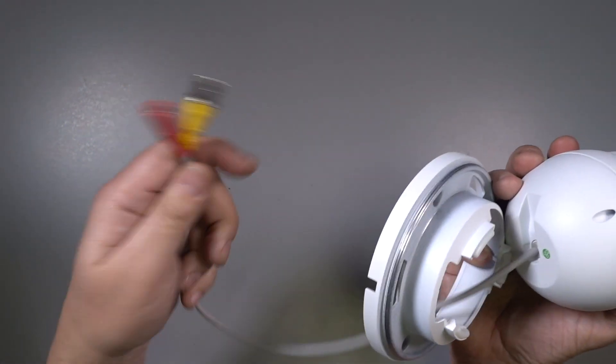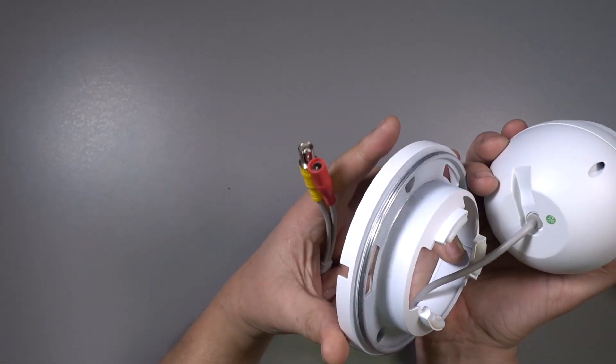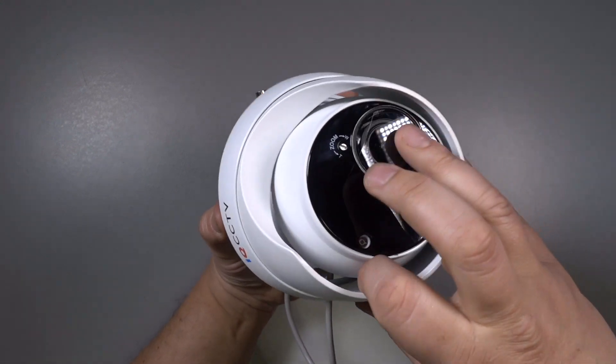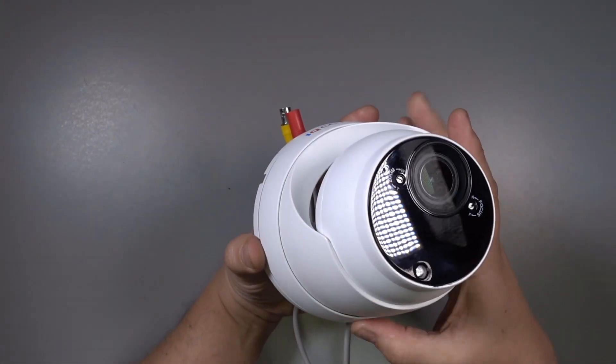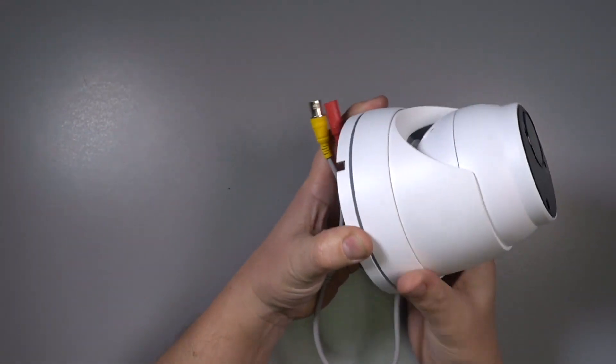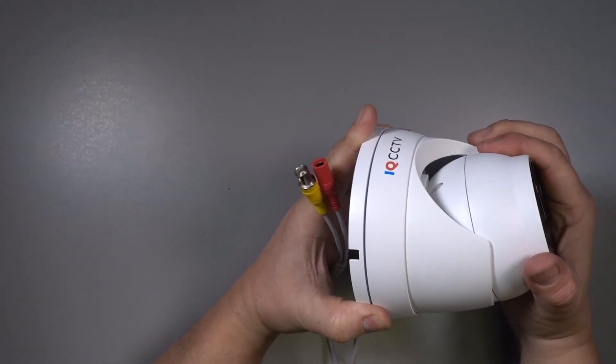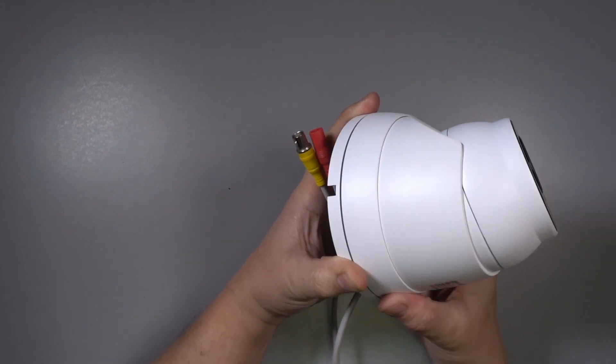Mount the base plate, making sure you've got enough room to put the cables through before you tighten it up fully, and then replace the two rings. Screw up the outer ring, make your final position changes, and then screw it down tightly to lock it in position.